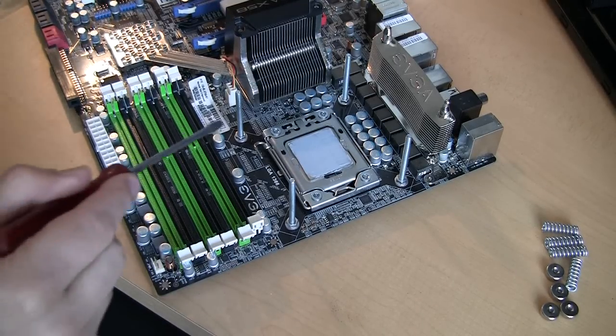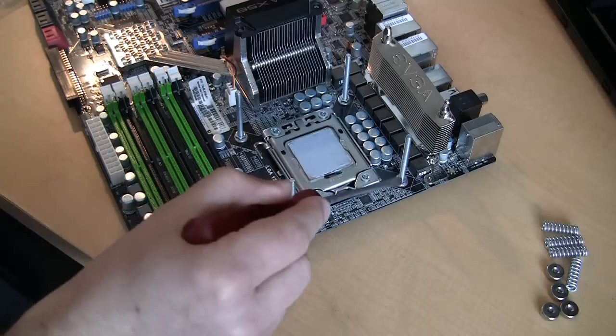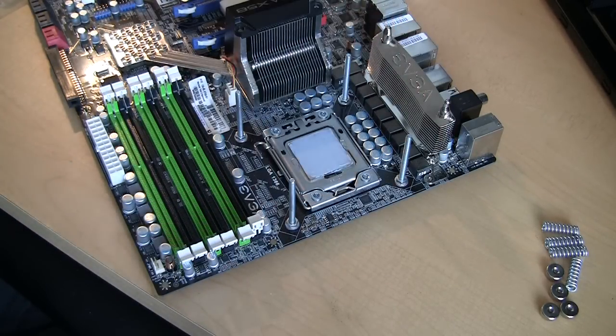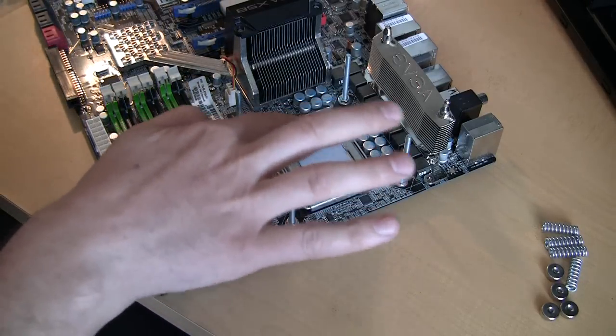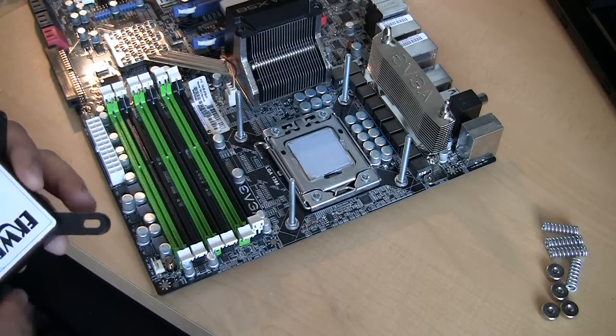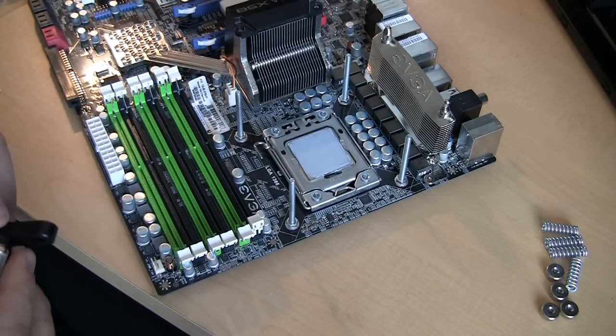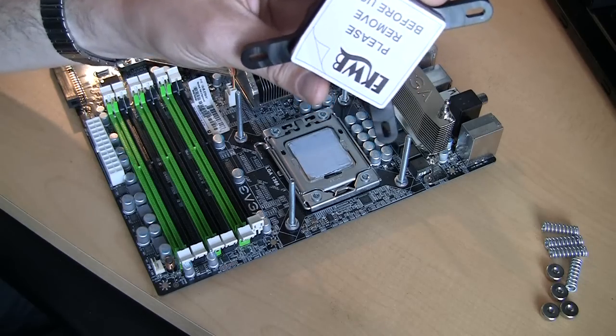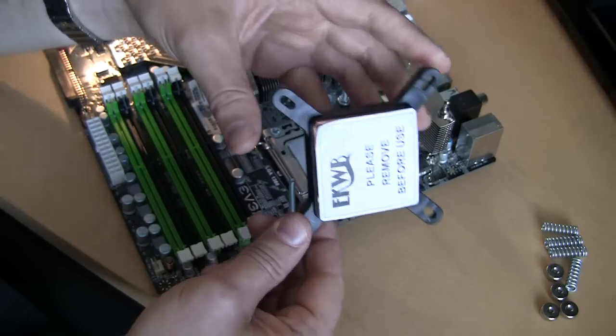I tightened all four screws tight enough so they won't turn when I put a block on top of it. Next step will be to put some thermal grease — I use J-Lit. If you want to see how to apply thermal grease on a CPU, you can check my other video on that. So basically we'll just continue with installation for the block itself.